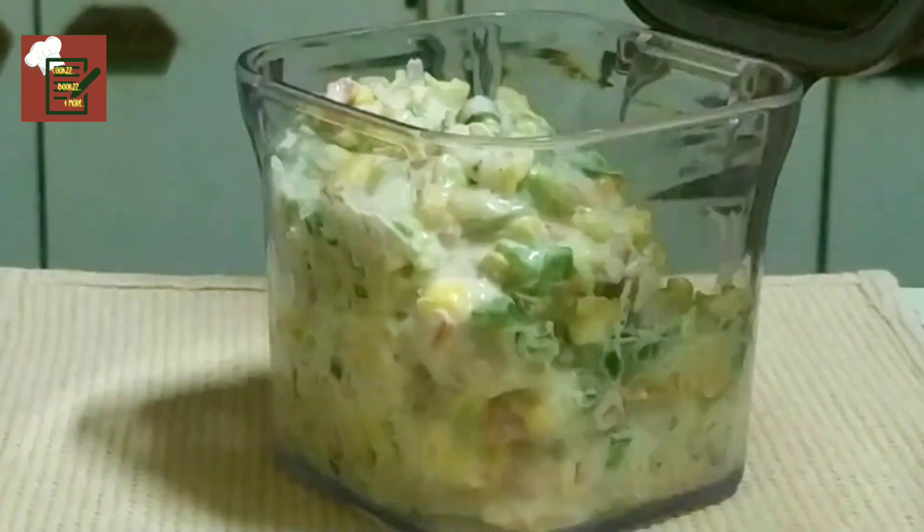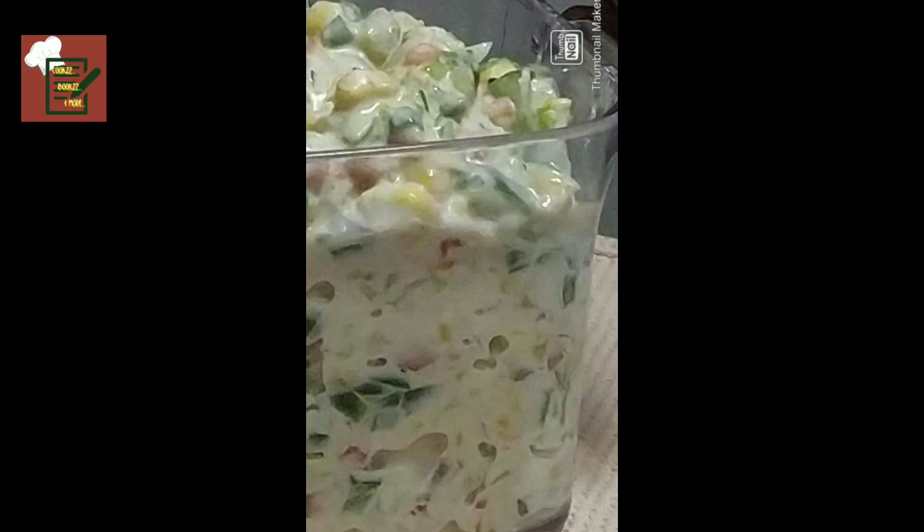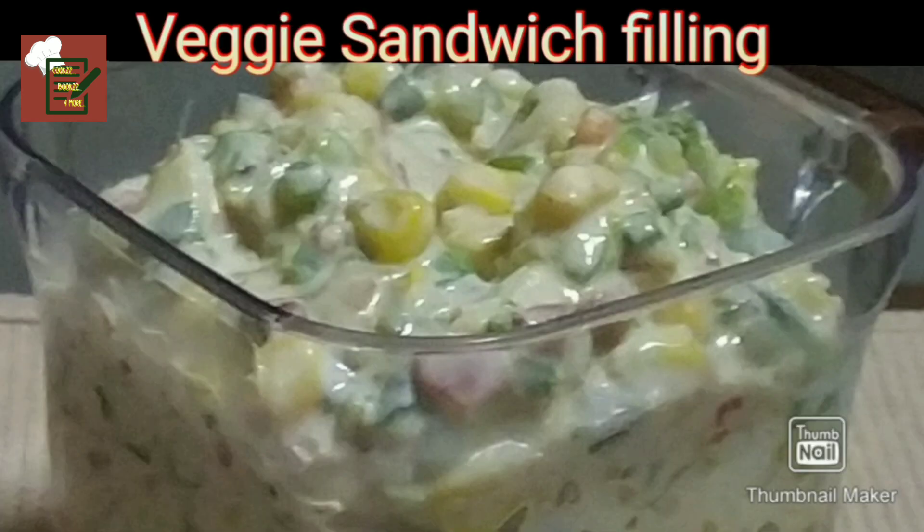Do try out this recipe, friends, and comment below. Thanks for watching — do share, subscribe, and don't forget to press the notification bell.